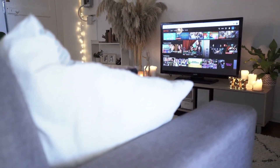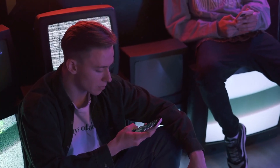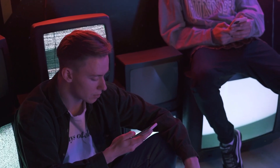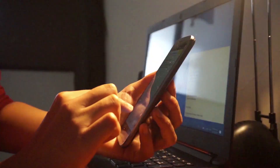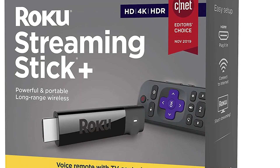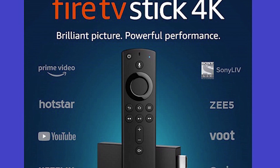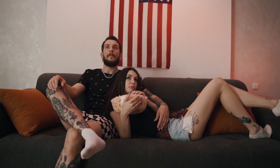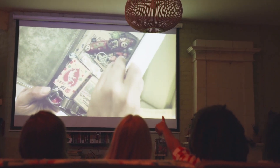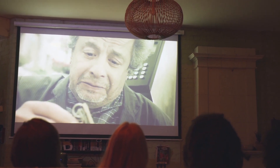Some newer TVs already have mirroring capabilities built in, but the method I'm going to show you works on both older and newer model TVs. I'll be using two simple devices: the first is a Roku device and the other is an Amazon Fire Stick. I'll give you step-by-step instructions for the Roku first, then show you how to do it with the Amazon Fire Stick.